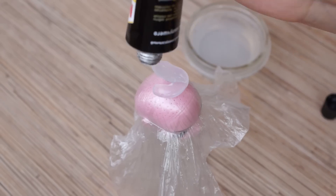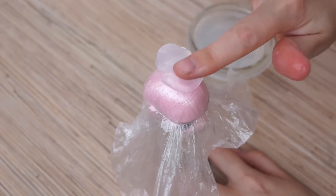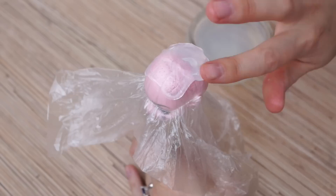Press out some silicone on the top of the head. Moisten your fingers and cover the head with a thin layer of silicone.